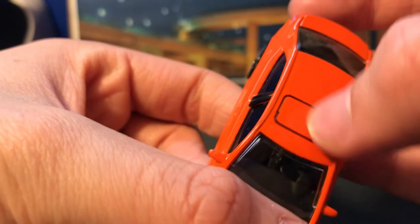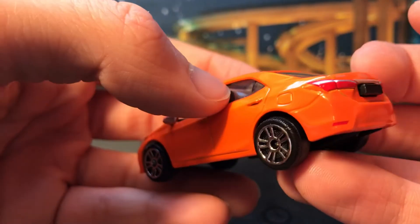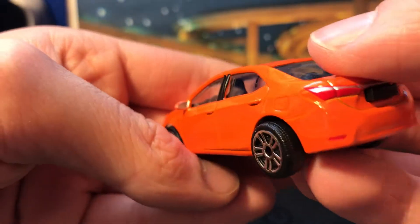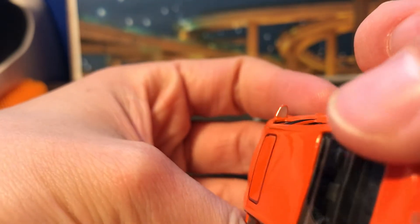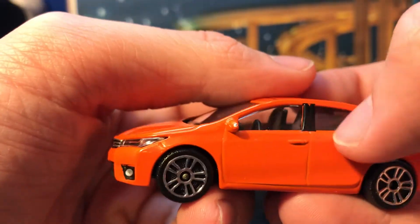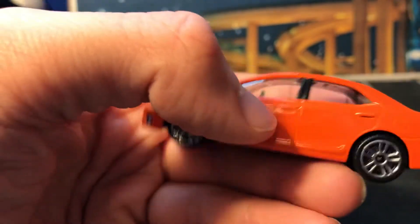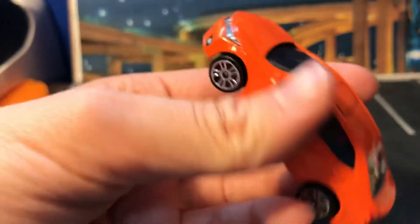He did Sharpie the sunroof there, but that's the only custom detail he did on here. Maybe he put the chrome in the mirrors — I can't tell. There's also black trim on the plastics in between the windows — that's the name for it.